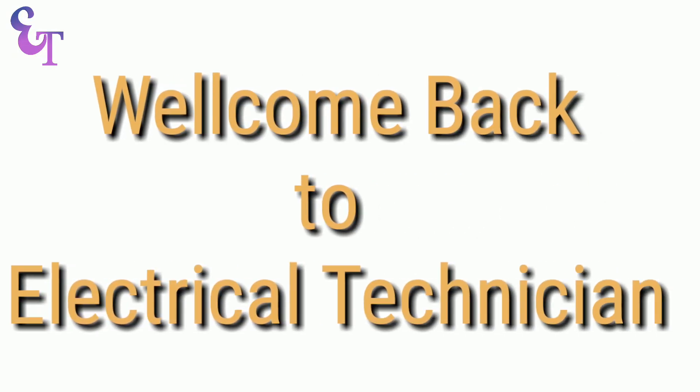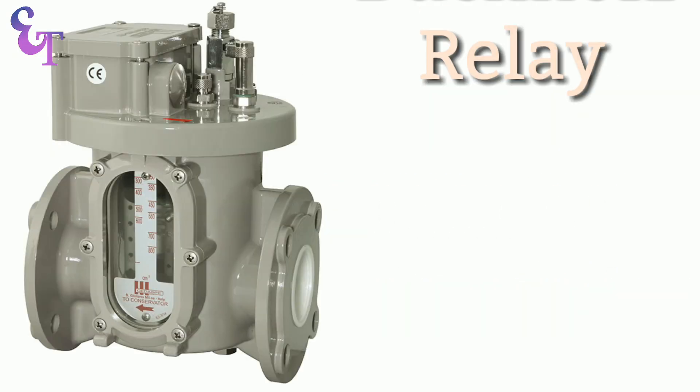Welcome back to Electrical Technician. Today we are going to learn about Buchholz Relay.